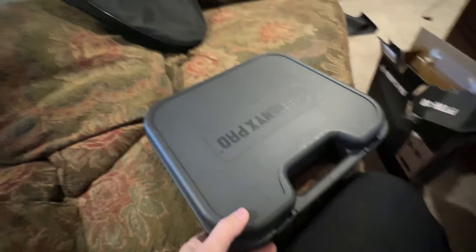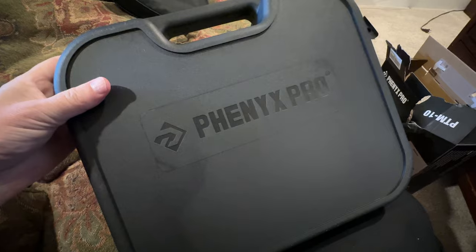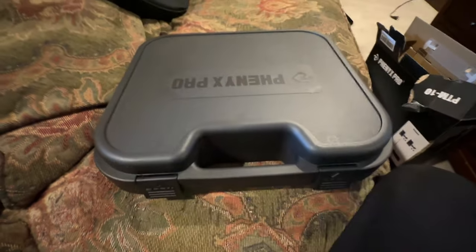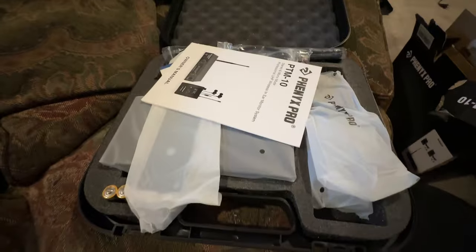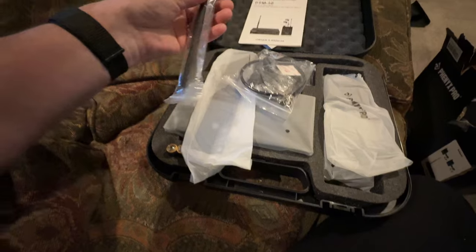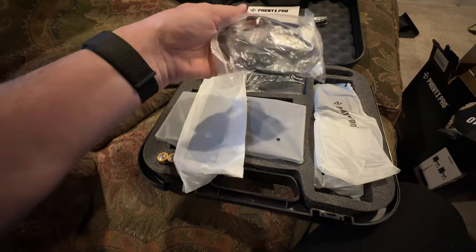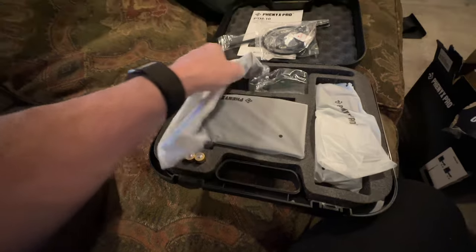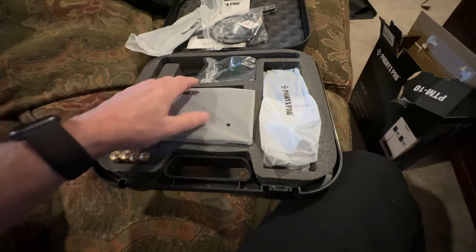It comes with a nice case — I like that. Good price and a nice case too. Let's see what we've got. There's a manual, your antennas, and you even get a set of ears it looks like. That's interesting. Rack ears too — cool.